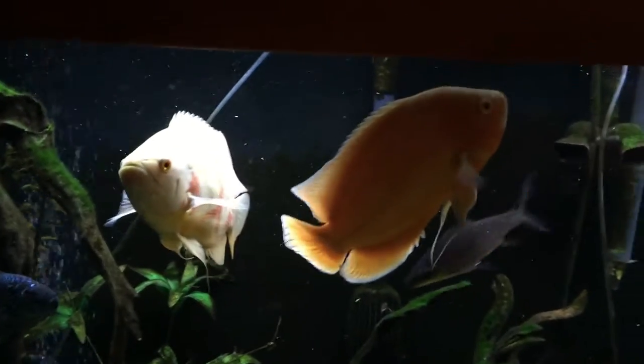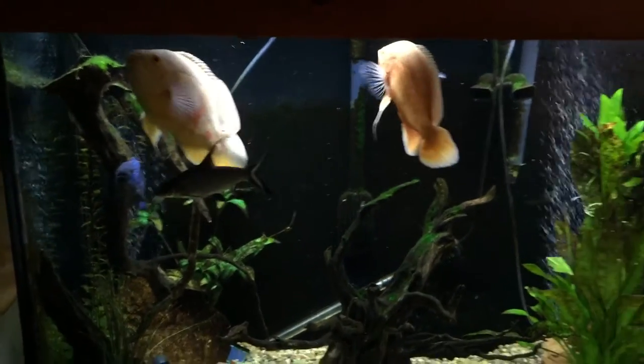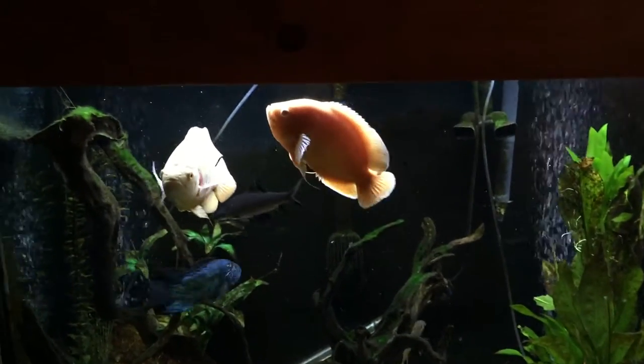But these Oscars are just doing fantastic in here. The tank — you'd think it would be a little small for them, but there's only two of them, so I don't believe in over-stocking my tanks.